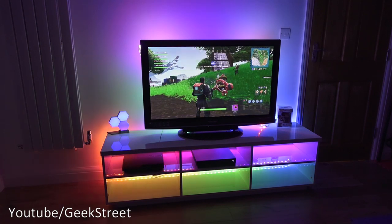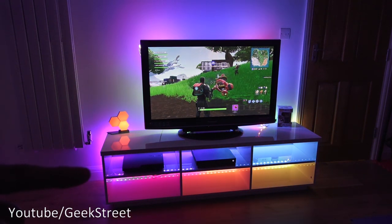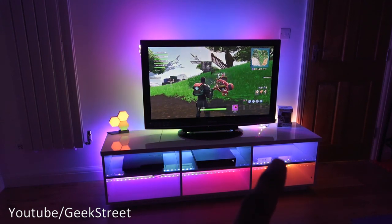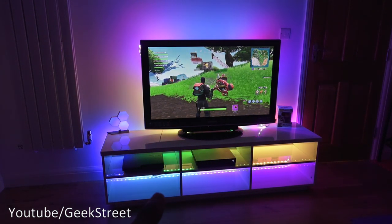Two strip kits in action: one on the TV, another on the TV unit. As you can see, multi-color on one strip kit — really impressive.